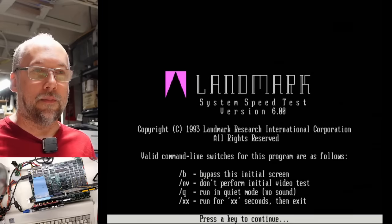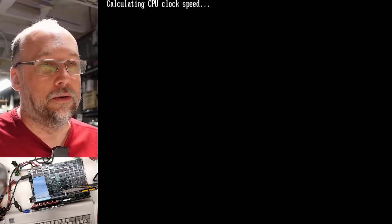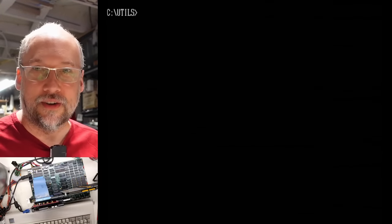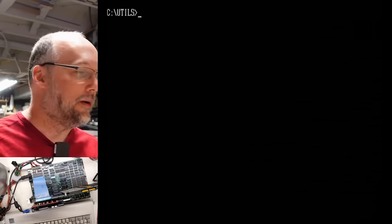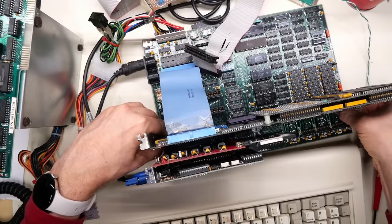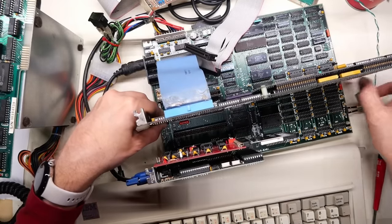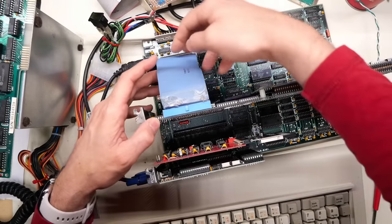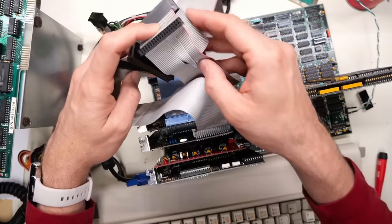For curiosity's sake, let's run the Speed 600 Landmark speed test and see how fast this thing is running. We know it's at 16 megahertz — 19 megahertz! That is freaking great. On the original CPU on this machine, we would have got like 1 megahertz. So this machine is literally 16 to 19 times faster than it was with the original CPU. I'm not going to do any further testing on the accelerator card for this video — that will be reserved for a future video.